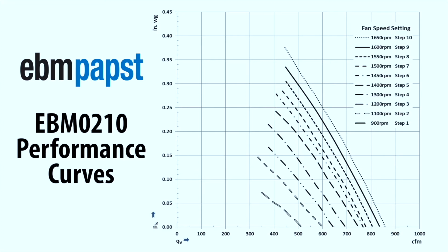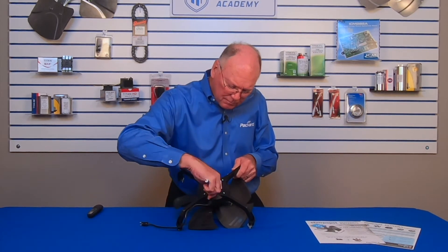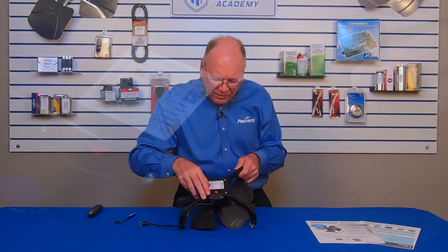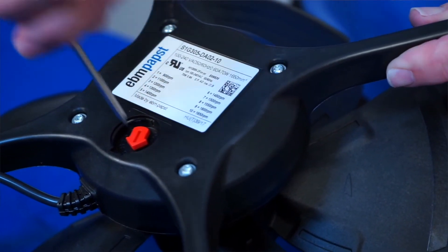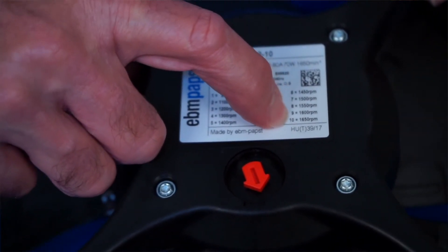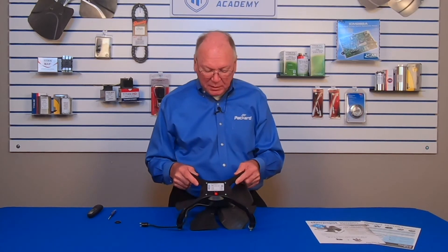On the back of this unit there's a little plug. If I remove this plug, I'll see there is a little red arrow that allows me to rotate to the different speed settings. When it comes out of the box it's set on number seven, but you can adjust that to any of those 10 different speed settings, giving a variety of speeds from 900 RPM up to 1650 RPM.